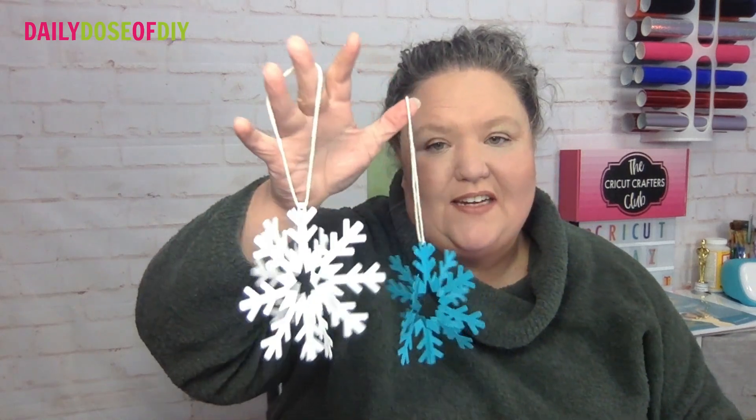Hi Cricut friends, my name is Chris with Daily Dose of DIY and today I'm going to show you how to make these fun 3D paper snowflakes with your Cricut. This is a great craft to get your kids involved in. It's fun, simple, and easy to make. So let's get to it.